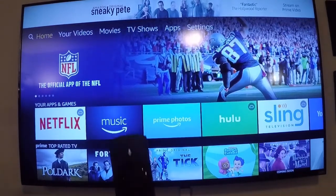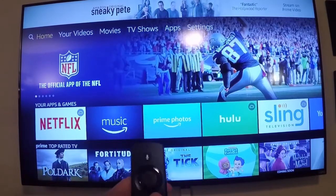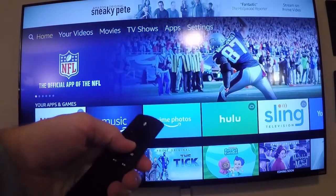In under 60 seconds I'm going to show you how to pair an Amazon Fire TV Stick remote control. If it's not working — as you can see, you press the buttons and nothing's happening — it's not responsive.